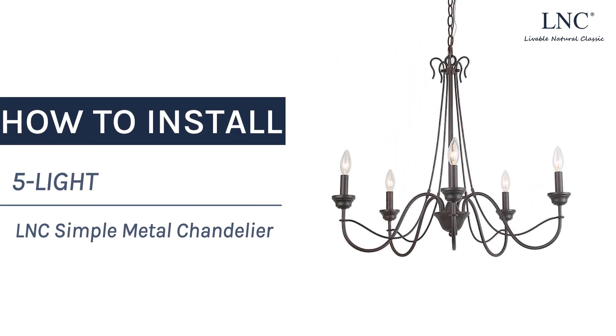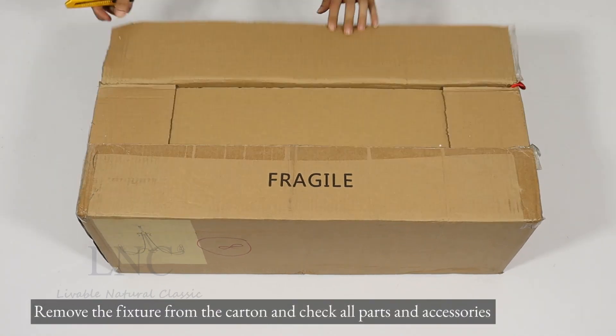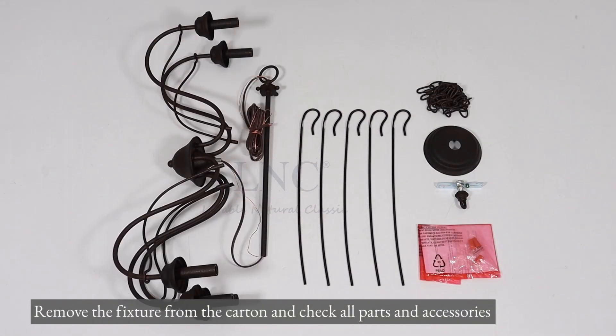How to install the 5-Lite L&C Simple Metal Chandelier. Remove the fixture from the carton and check all parts and accessories.